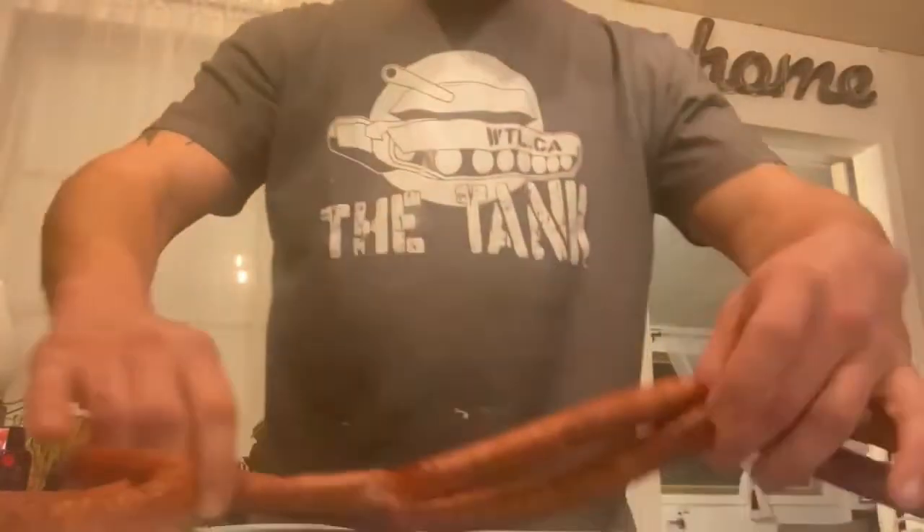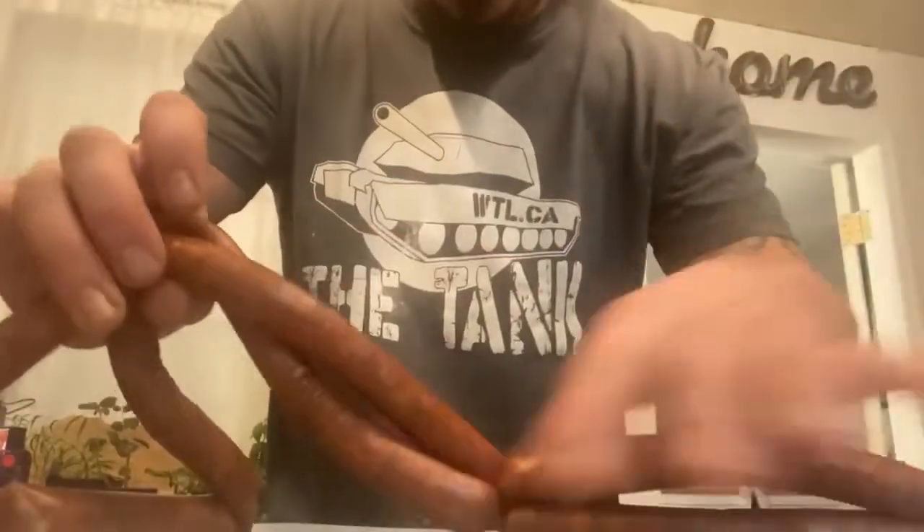I'm going to show you how to do a really neat little trick here. So you get your sausage — this one's been twisted here — you pinch your spot where you want to, then you twist the two together like that.